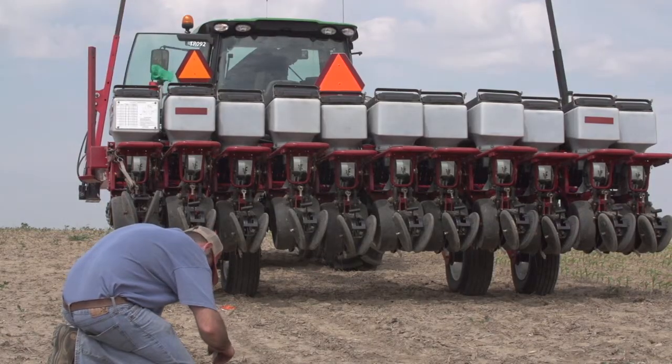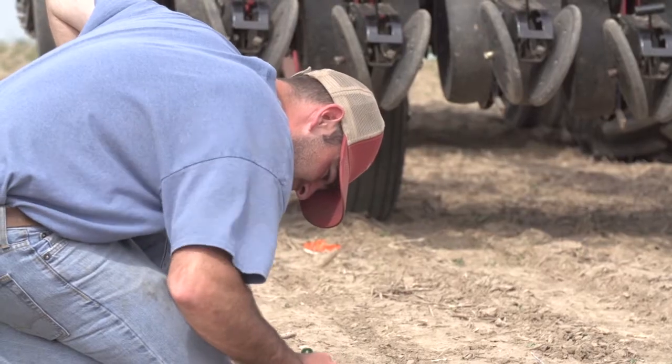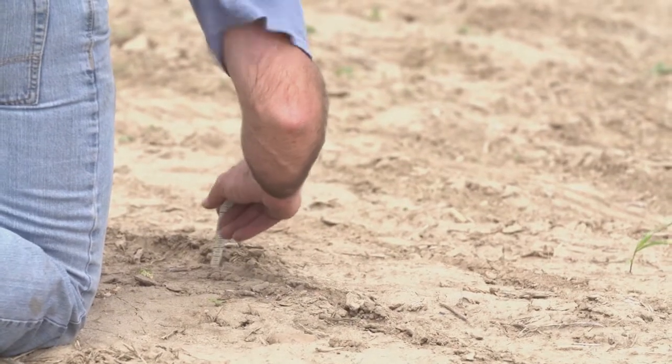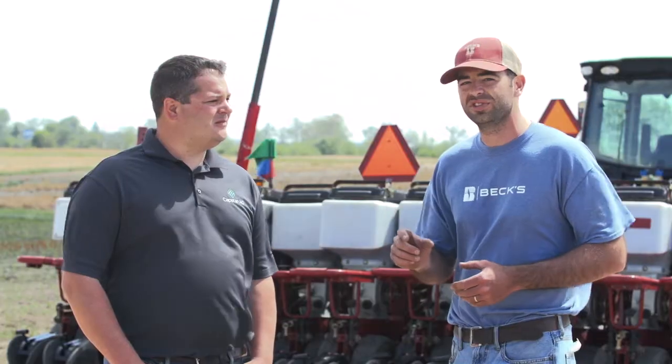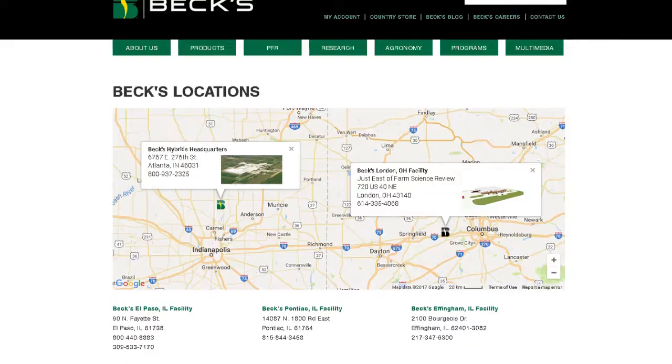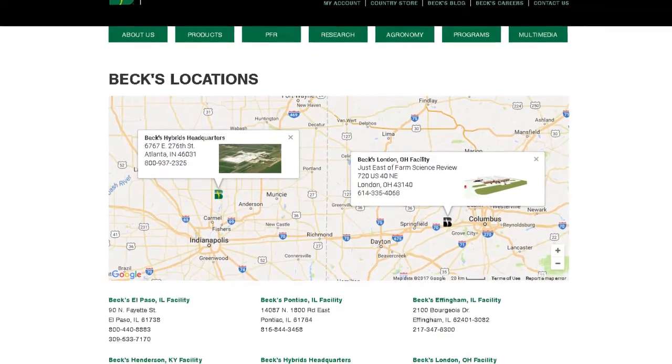We're going to try it on two studies this year. We see a lot of success with in-furrow products, but the problem right now with the market and commodity prices is just the price and trying to get our return on investment to work out. The thought is if we can run some of these products where we've had success in the past and just cut back our rate through actual placement right on the seed, then we think we can get a lot of these in-furrow products to really pay. We're excited to see how that works out here in London and also at the home office in Indiana.